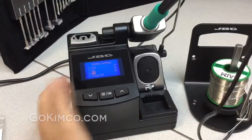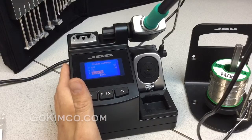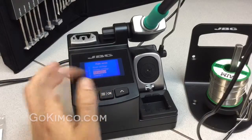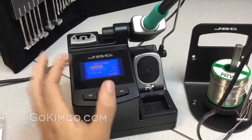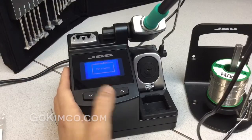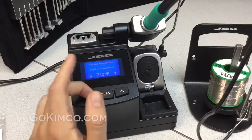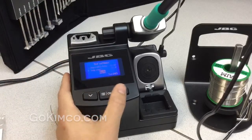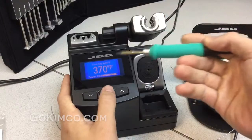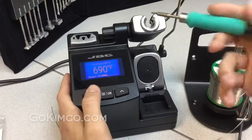Then we have the PIN code, which lets you lock the stations. You can lock one temperature or all parameters. In the tool settings, imagine you have one single operation and you don't want anybody to work higher than 690°F. You save the changes, and as soon as you get the handle, you'll see 'fixed temperature' — it will not allow you to move the temperature.